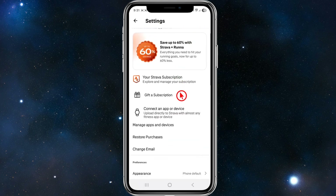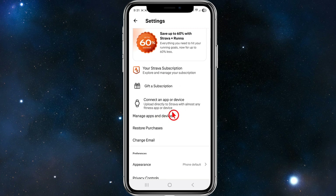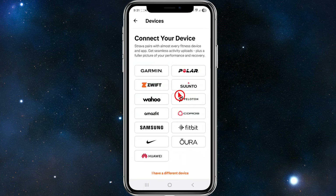Once you're inside settings, scroll down and click on the option that says 'connect an app or device,' so we can upload directly to Strava from almost any fitness app or device. Go ahead and click onto that.